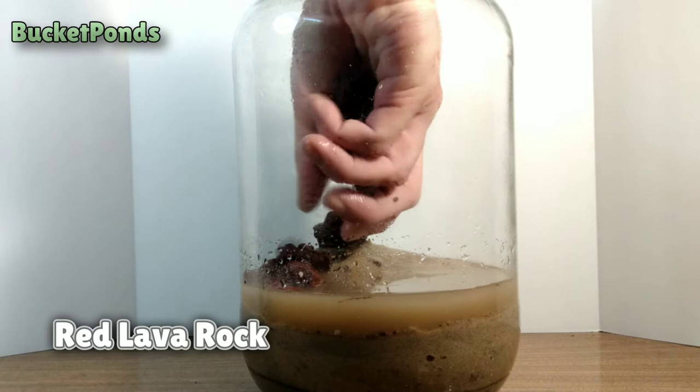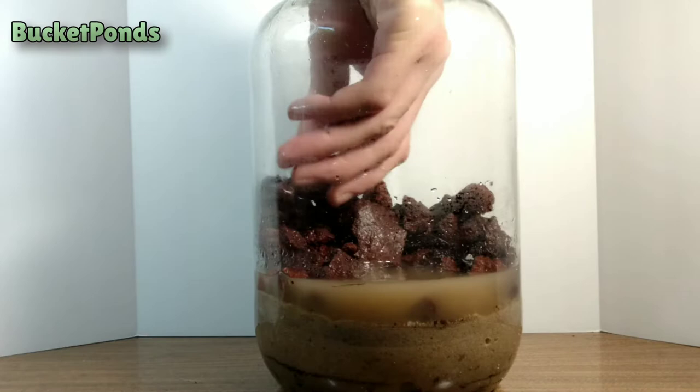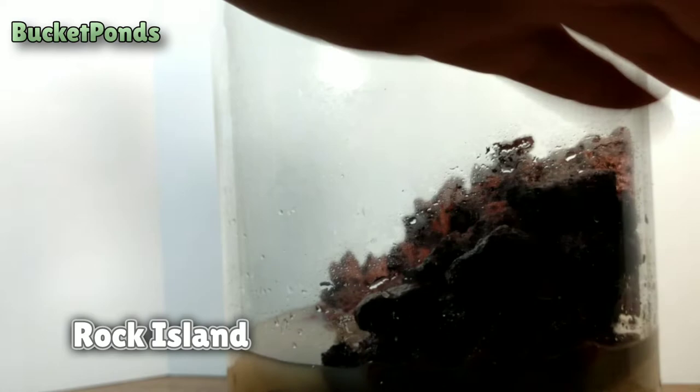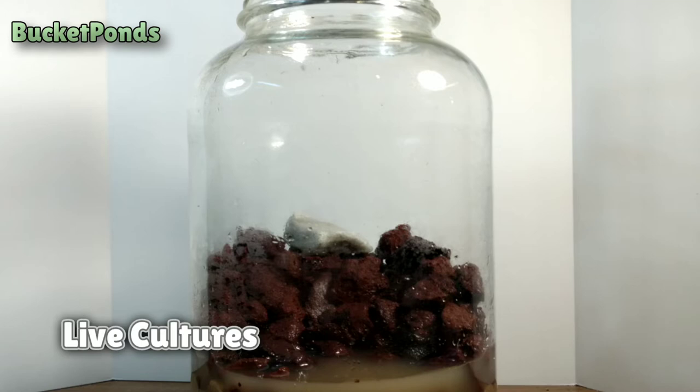Now we're adding our red lava rock. I had to manually crush a bunch of this rock to make smaller pieces. We're going to do some aquascaping — mainly trying to establish an island towards the back of the jar. This will be our land portion in the polydarium. There's our rock island, looks pretty good. I'll take a piece of marble and just pin that down a little bit and use that as our shelf.